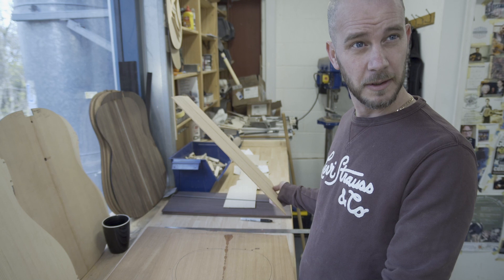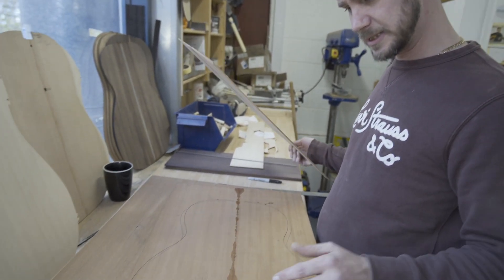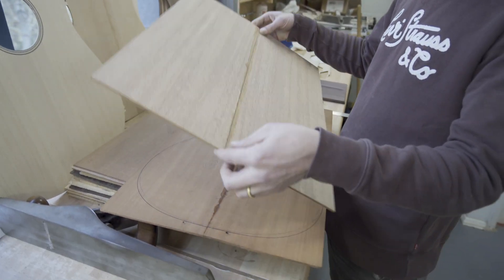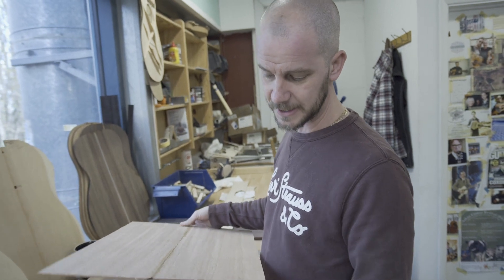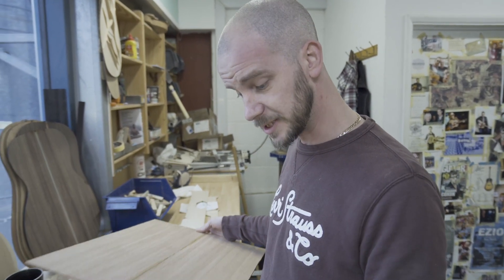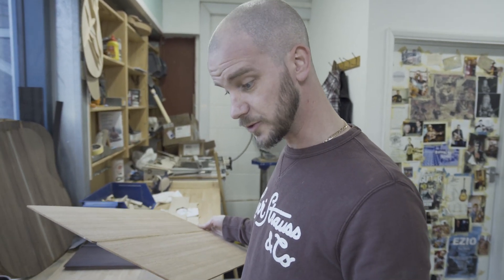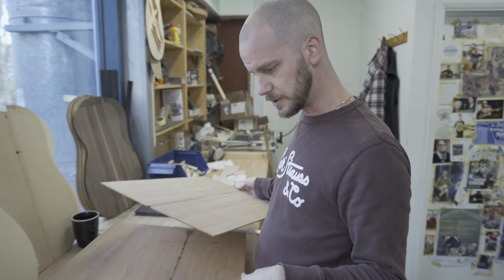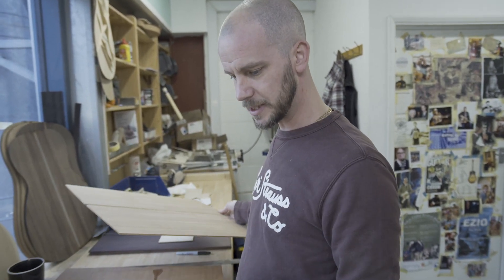We've made a couple — this is number three that we've made. What we're going to do is take these materials through the thicknesser, get the glue off, get them down to the desired thicknesses. We work the thicknesses for the backs and the tops. We'll clean them up, mark the centre lines, and then we'll bring them back up here, get onto the new laser and cut them out. We use the laser for all the tops and all the backs.